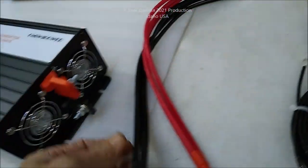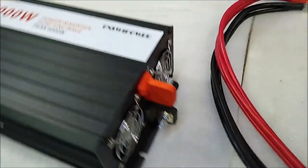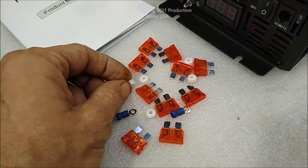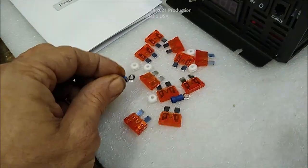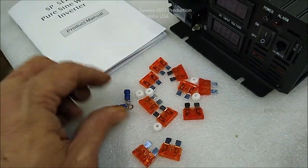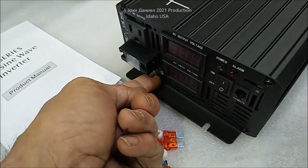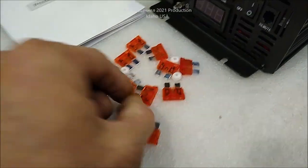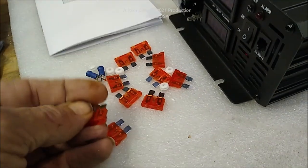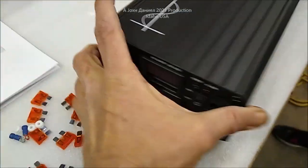It's got dual fans on it and looks like it's got heavy three to four hundred amp fuses. There are some extra pieces in here - terminals for output voltage, ground - and I'm not quite sure what the others are. It comes with a slew of 40 amp fuses. The inverter is kind of basic.